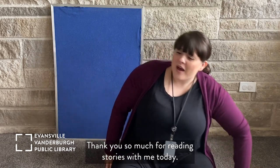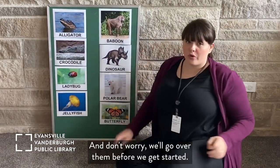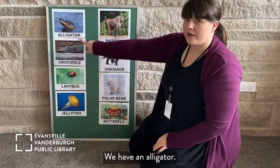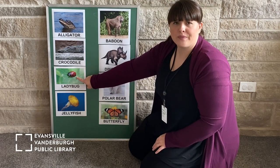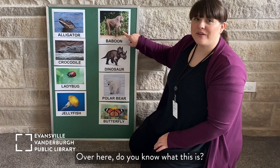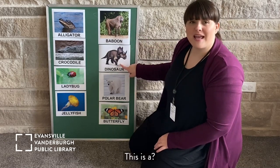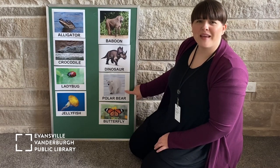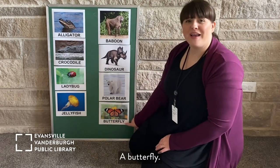Our goodbye song is about animals — and don't worry, we won't go over them all before we get started. All right, are you ready? We have an alligator, a crocodile, a ladybug, a jellyfish. Over here — do you know what this is? It's a special monkey called a baboon. This is a dinosaur. And down here, it's a polar bear. And at the very bottom, we have a butterfly. Are you ready?